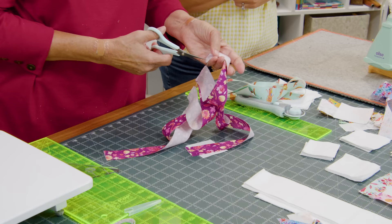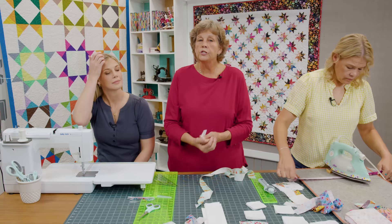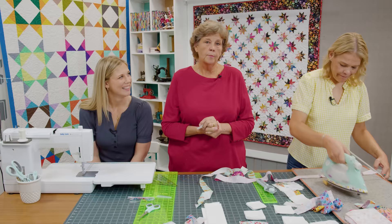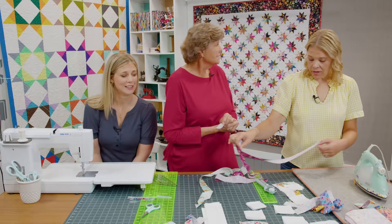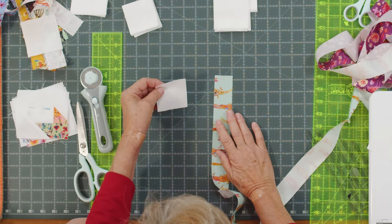There we go! Let me grab these and trim them apart. Now what I would do if I were making a big quilt — dare I say this on YouTube — I like this quilt so much I'm considering making one for my bed, which is king size. This is 67 by 67 so I'd probably have to make three of them.